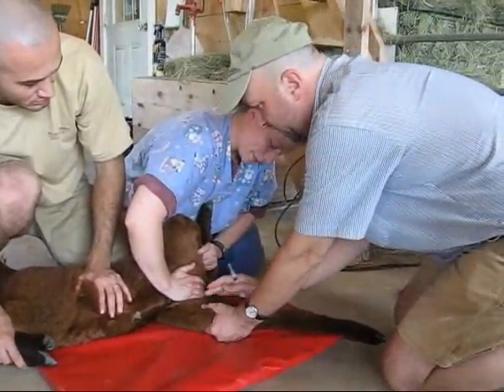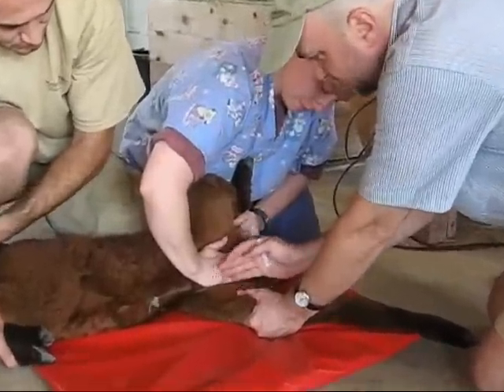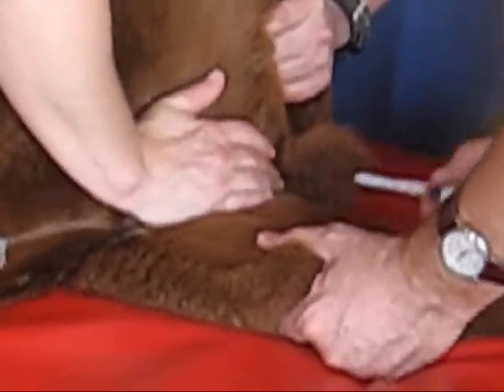Jay at Light Livestock here again, and we're doing a blood draw from the leg of a camelid, using the vein on the inside of the leg. Chantel is occluding the vein so that we get some buildup, and I am steadying the vein with my thumb as I hold the leg.